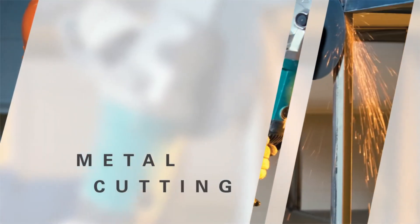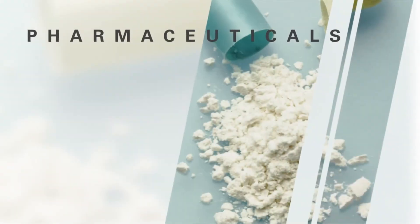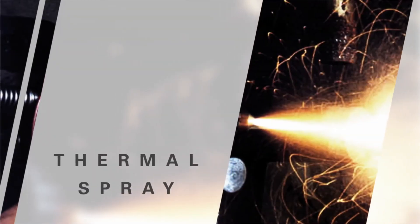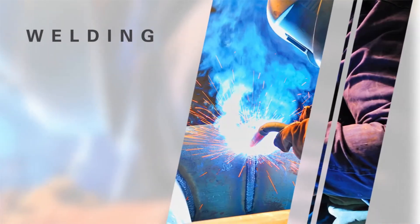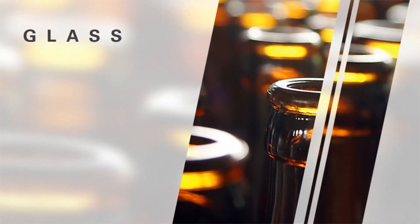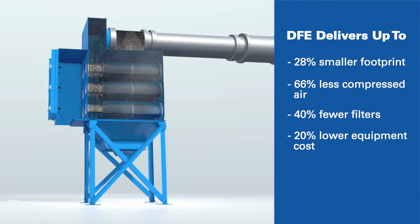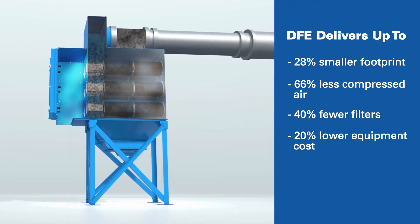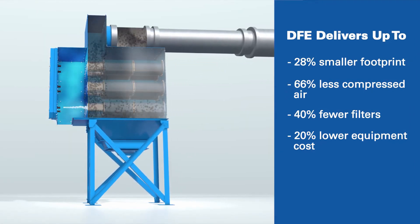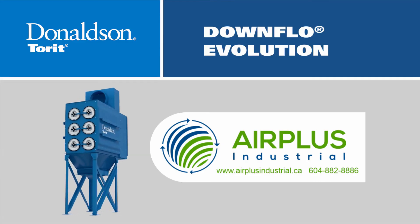With a wide range of sizes, the DFE Collector is the perfect solution for a broad variety of manufacturing processes and applications where effective dust collection is essential. Once again, Donaldson Torrent is set to change the dust collection industry — save space, improve performance, and lower your total cost of ownership with the intelligent design and unmatched performance of the Donaldson Torrent Downflow Evolution.